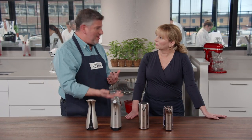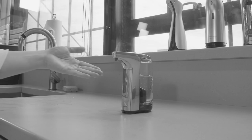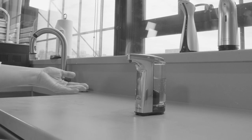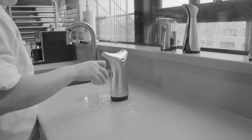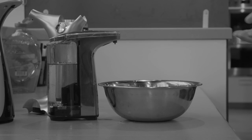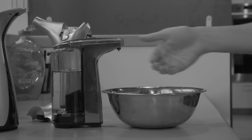Adam uses one at home and says it's a game-changer — he washes his hands every time he passes through the kitchen. The tests were thorough: testers got hands greasy with olive oil or contaminated with raw poultry and used each dispenser five times. They tested sensor activation distance, holding hands at varying heights and distances, and used each dispenser 20 times on a wet surface to check for shifting.